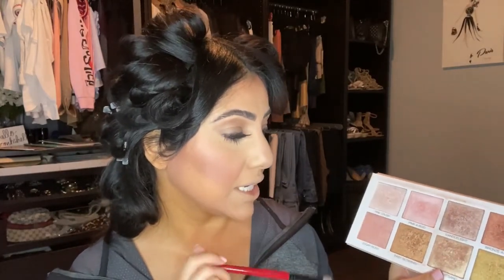Almost done — just highlighter and lips! For specific areas of my face I'm using this pointy Smashbox brush — it's actually an eyeshadow brush, but I love multi-using things. For highlighter I'm using the Scott Barnes highlighter palette and I think I'm going to mix two shades together and see how they look.